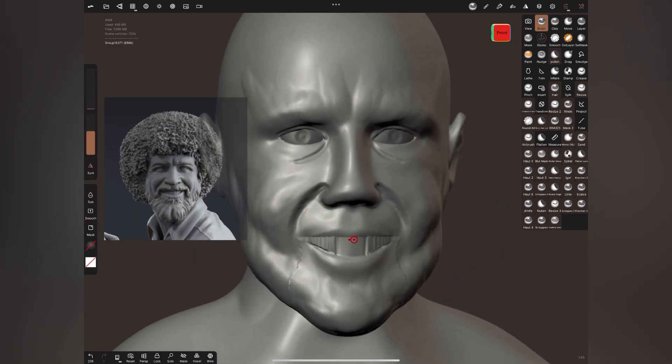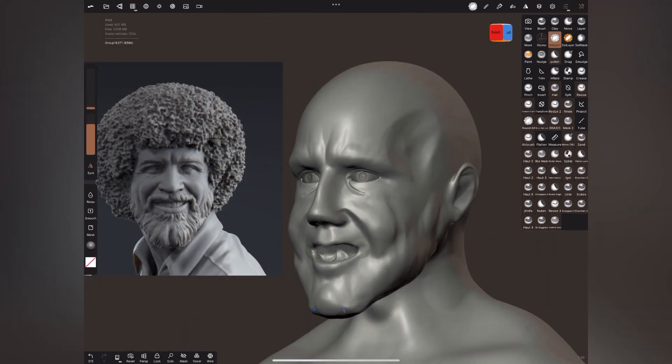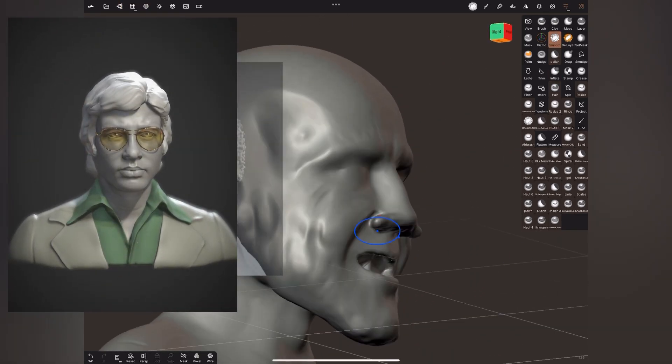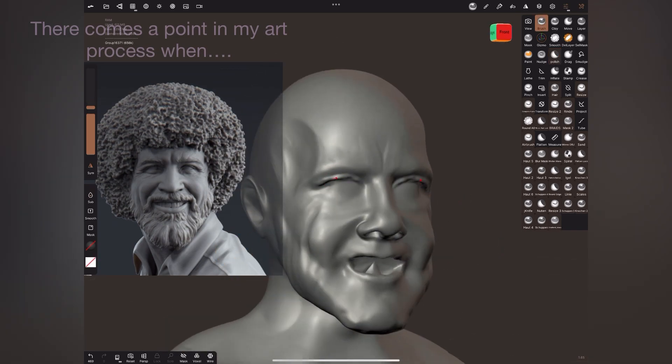One of the best apps for sculpting on tablet devices so far is Forger and Nomad. My sculpting experience on tablet started with Forger — I think Forger was cheaper than Nomad so I went with it. I was using Forger for a while until I noticed the popularity of Nomad Sculpt and decided to invest in it.